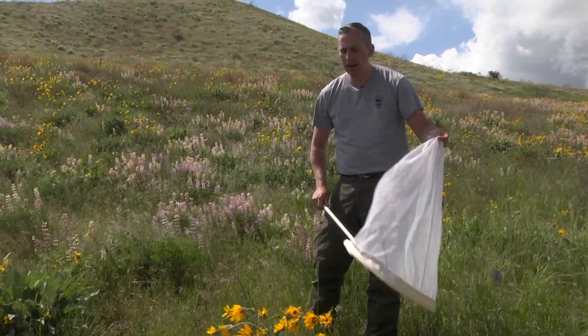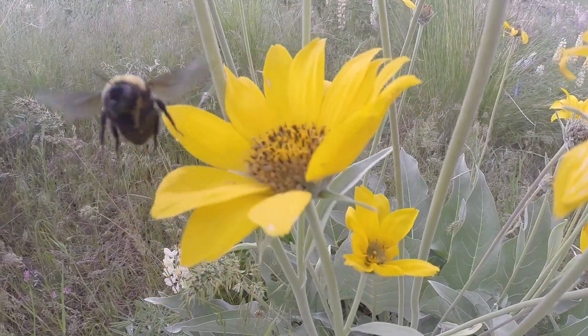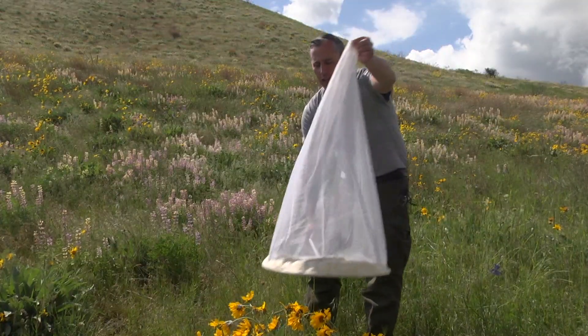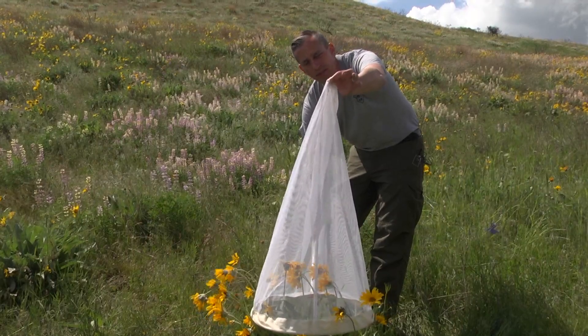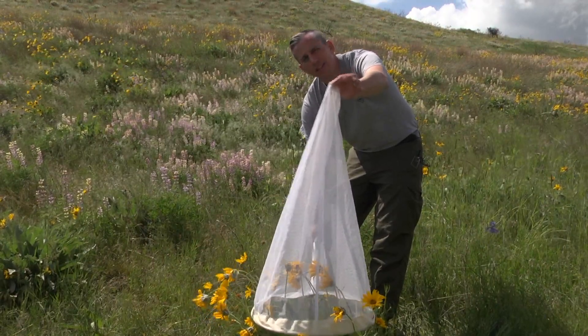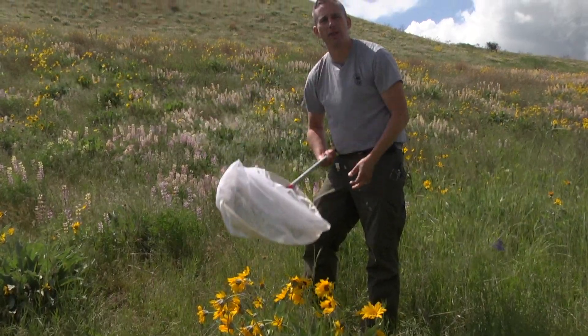Another way, if you're feeling a little more timid about sweeping really hard: bees tend to fly up when they try to escape, so you can actually put the net over the top of the flowers the bee is on, and the bee will usually fly up to the top of the net. Or once it gets about halfway, you can just tip the net over and it'll be captured in the bottom of your net.